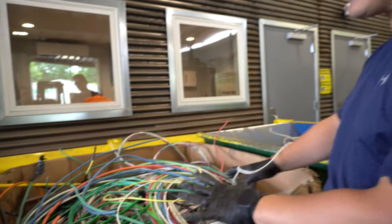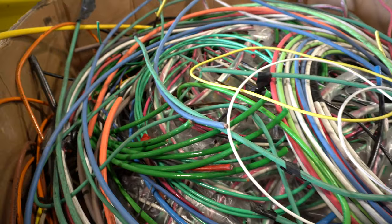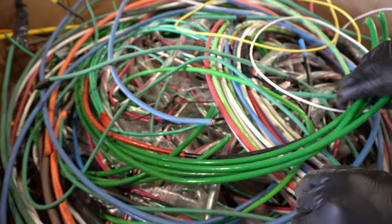Now here I am with a nice box of copper — please wipe the drool from your lips, we know it's probably falling — and you're saying, Tom, we're going to scrap this, we want to strip this and make it into Bear Bright.